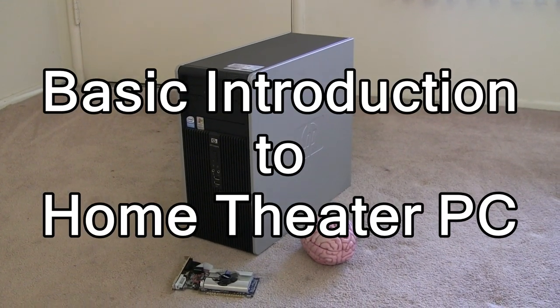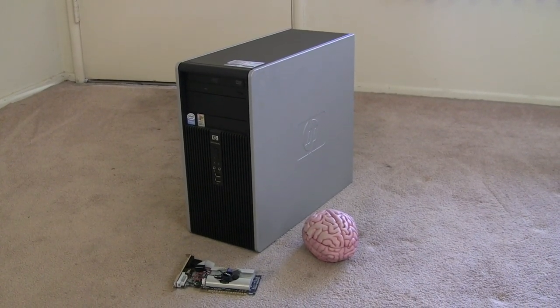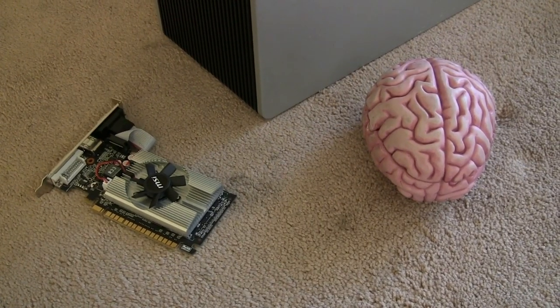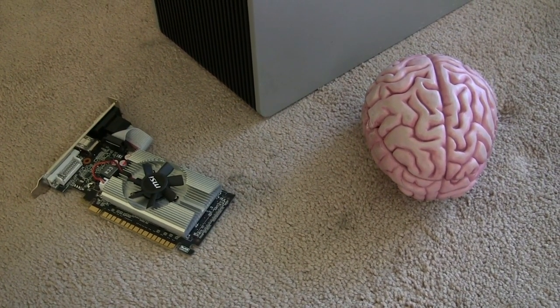Hello, this is Michael again. Today is November 23rd, 2014. Today I will show you what a home theater PC is and how to connect it to a television.